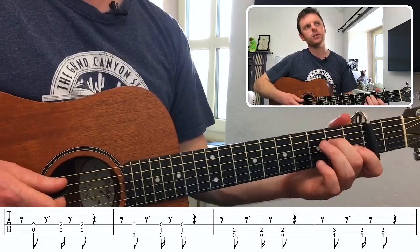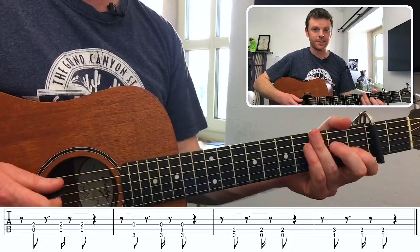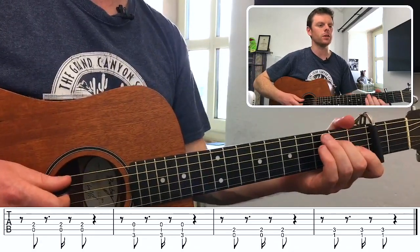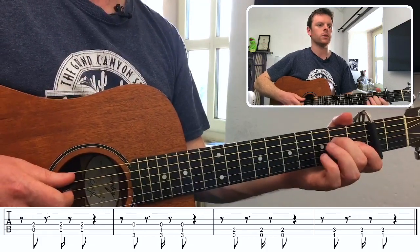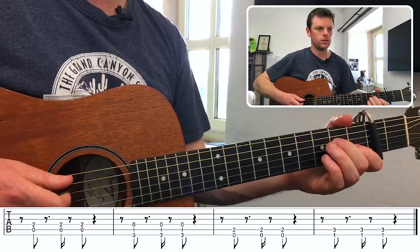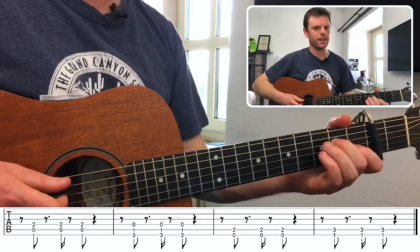Now we've covered the chords and the way we can mute it to make it more percussive. The last thing left to cover is the rhythm. This is the count for every single bar: one, and, two, E, and. Notice the way I subdivided that second beat.